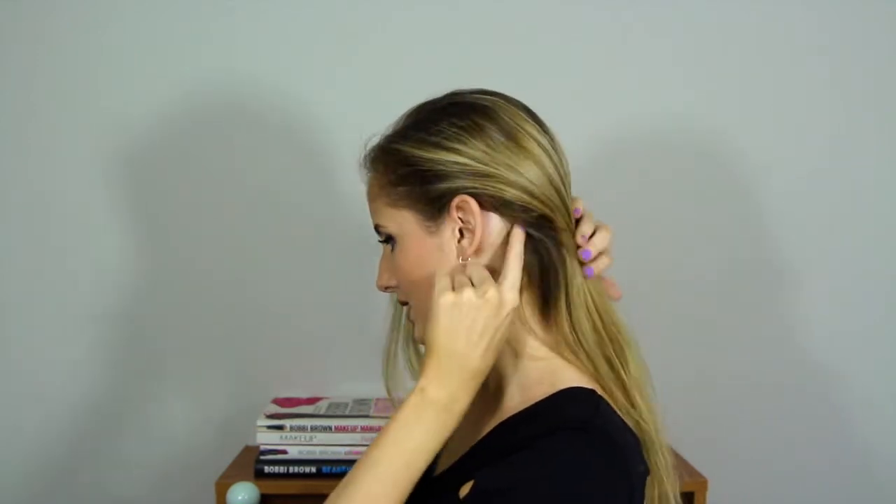To start off Ariana's hairstyle, we're going to be dividing the hair in two. This isn't as simple as just pulling half your hair up — there are certain areas she pulls up. You need to go behind your ear, approximately where your lobe starts — that's where the hair needs to start being pulled up. I usually do this with my fingers, and as you're pulling up, kind of scoop inwards so that the hair folds over the hair coming down, so you can't see a part.